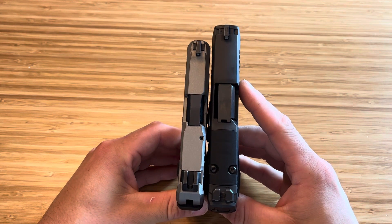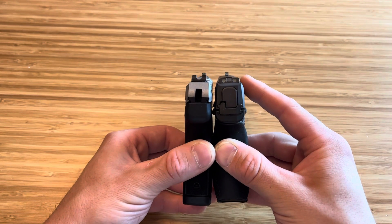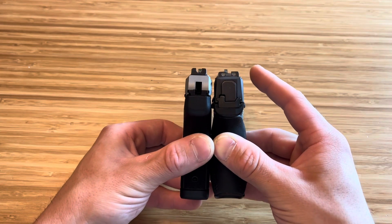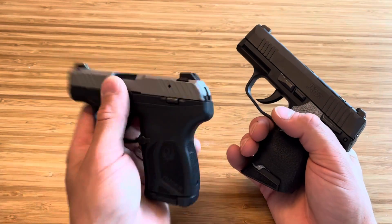Look at how much longer the P365 is — and it's wider, much heavier. In height they're about the same, but the width — even accounting for the grip — the Ruger LCP Max slide is thinner. Honestly, in hand right now, this feels much, much lighter.